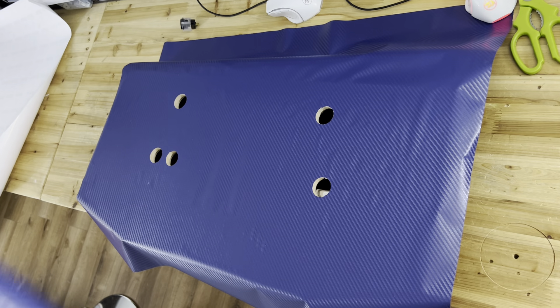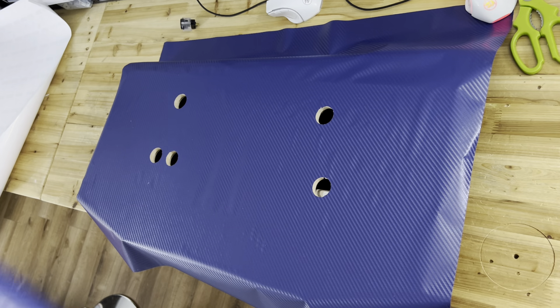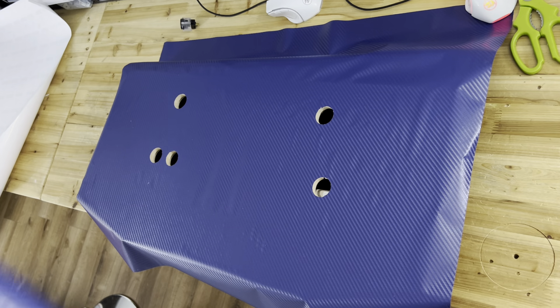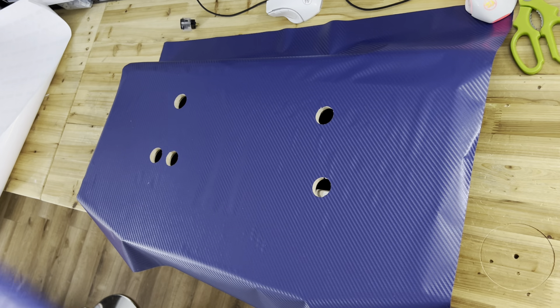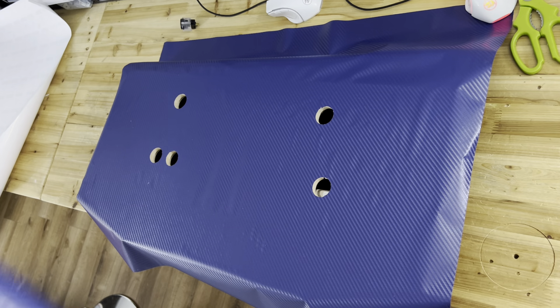Building an arcade cab is a lot of work — the design, the cutting. You're not allowed to make any mistakes, that's why I'm doing a few boards to really practice and make sure I don't make any mistakes. See, it's easy to cut once you've practiced.